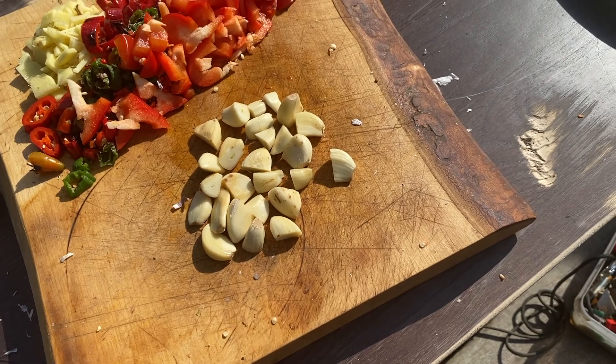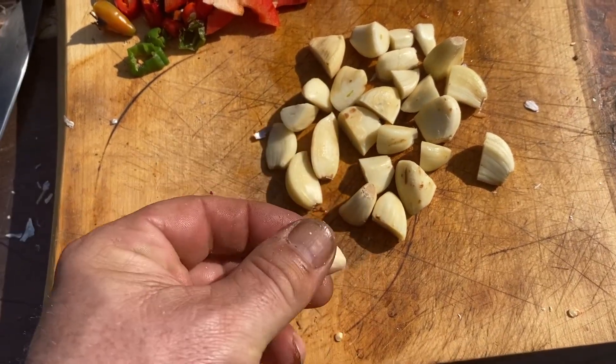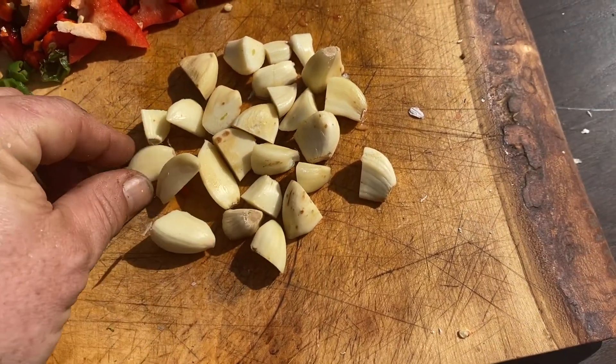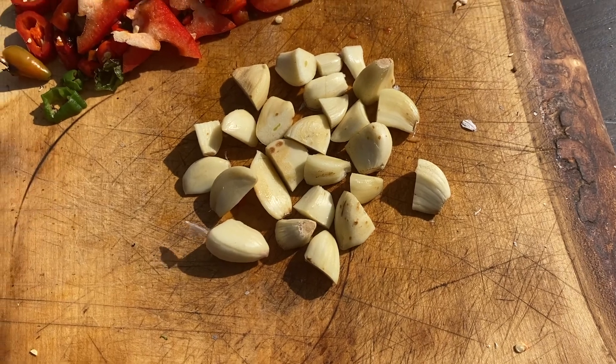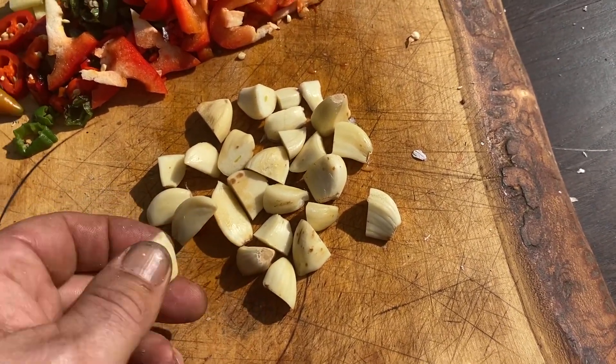I've made an executive decision — it's going to be a chutney. I'm going to chop some of this up a bit smaller but leave it in big old chunks, so you'll have a lovely soft hit of garlic in there. I might come up a little bit smaller than that but it's going to be chunkier.